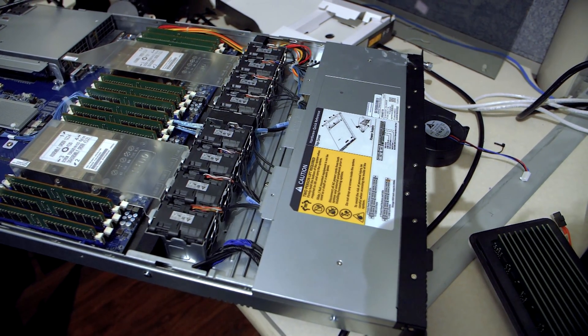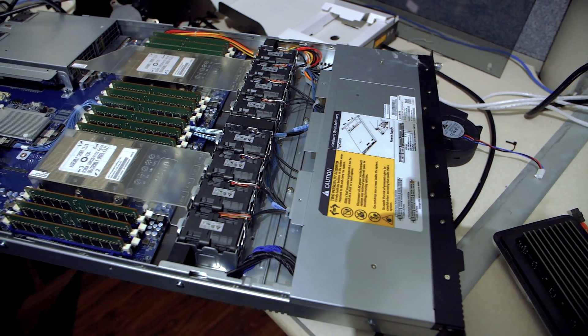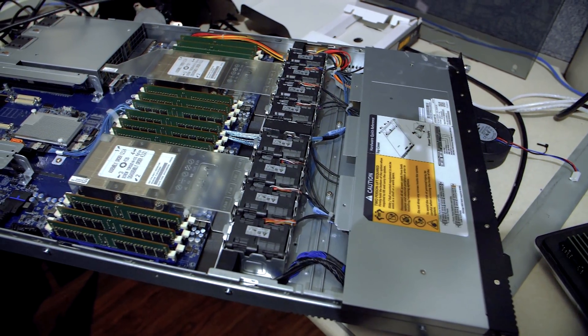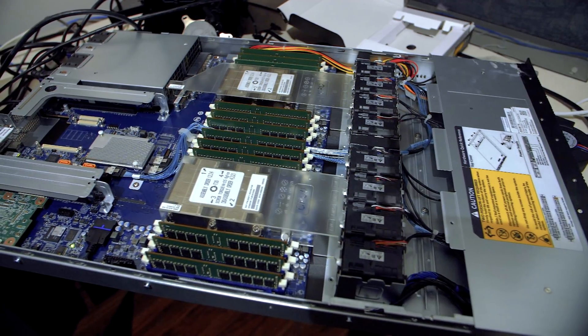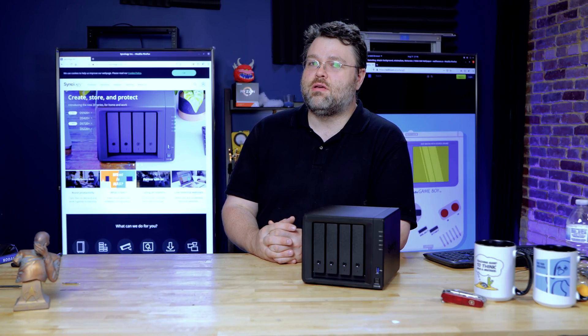Now here at Level One, we have a ridiculous, insane storage server, but that doesn't mean that I still can't run some applications in the Linux-y underbelly goodness of this Synology. It's just point-and-click. In case you didn't know, the cloud is other people's computers.